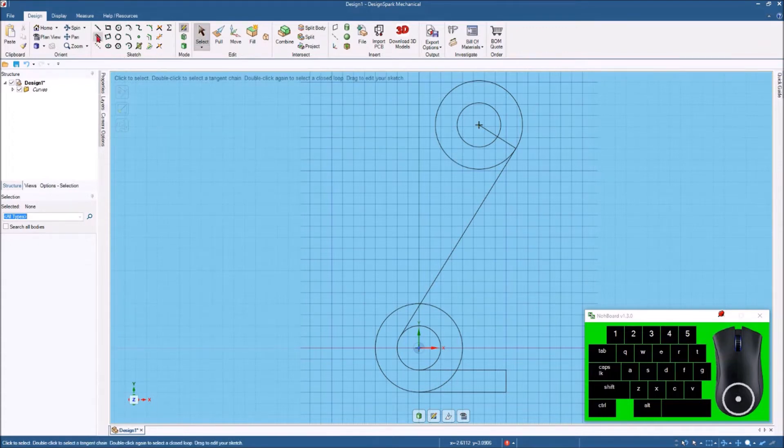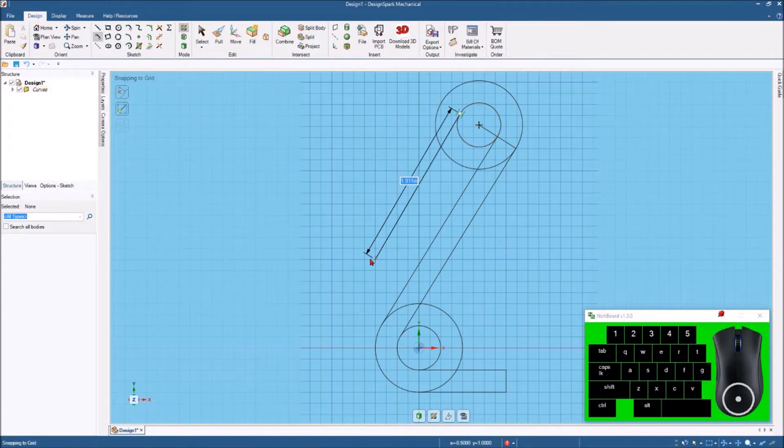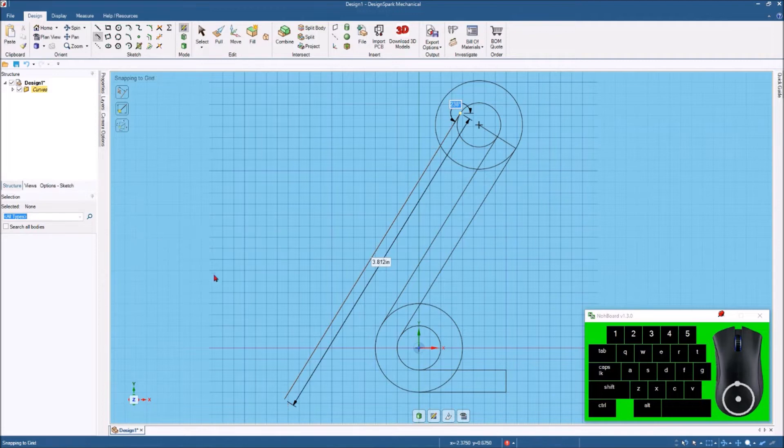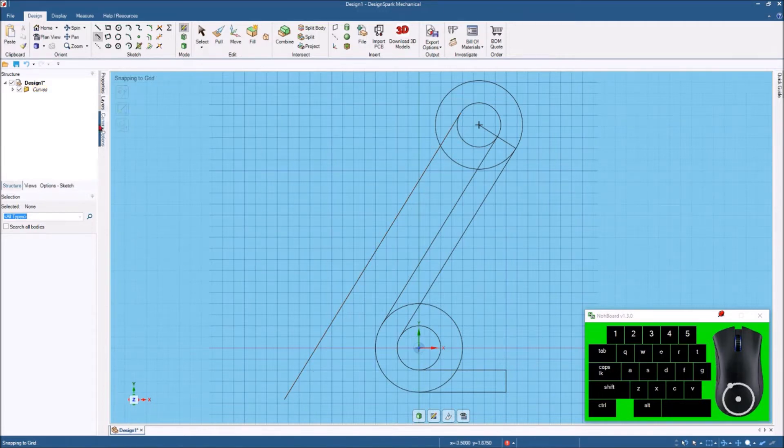Now I want to hit the tangent line again, come over to hit this outside circle, and come up here. If you highlight this one and come over, you can see where it will make it parallel — hit that and then hit OK. Now I want to bring some lines down using the tangent line again, hit this inside circle, and come down. I want these to be parallel, so I'll highlight that. When I get out here it lets me know it's parallel. I'll hit the tab key and put in 3.8125, or 13 sixteenths.